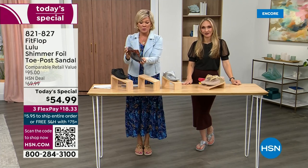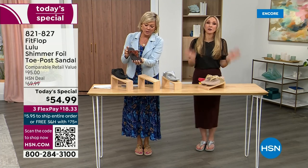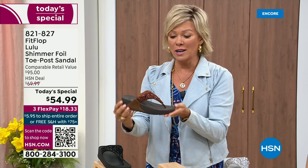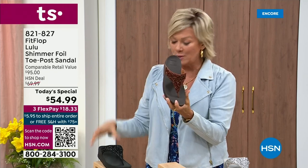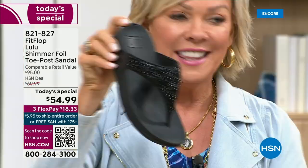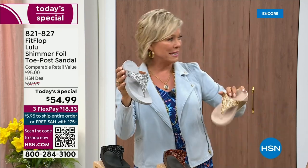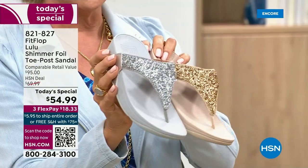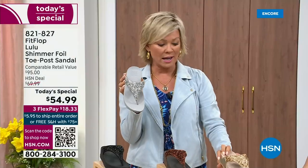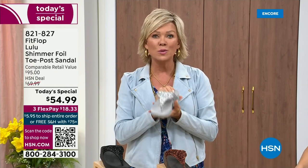We still have all sizes, five through eleven. So if you are interested in that bronze, get it now — 821-827. Second most popular is the black, also the second most limited today. The other two most incredible classics with a whole lot of pizzazz are the silver and the gold. All sizes available, five through eleven whole sizes only. Drop down that half size if you go between. $18.33 to get yours on a credit card, or with your HSN card add a fourth flex — it's only $13.75.